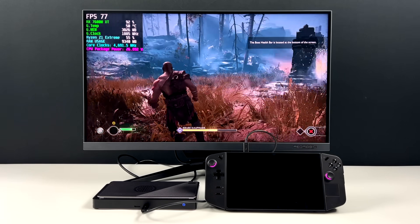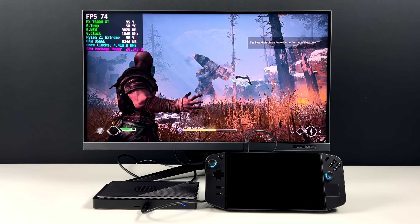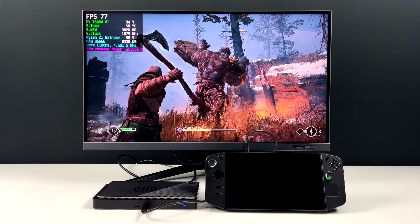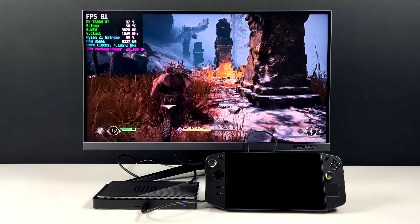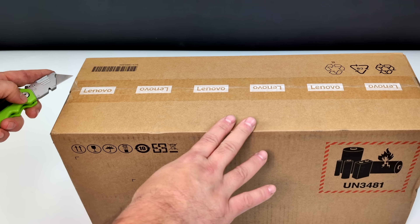Really impressed here with the performance of the Legion Go with this eGPU connected, but remember you can always use the iGPU in desktop mode also. Right now we're at 1440p high and this is performing absolutely amazingly. What's going on everybody, it's ETA Prime back here again. Today we're going to be checking out desktop mode on the all new Lenovo Legion Go.